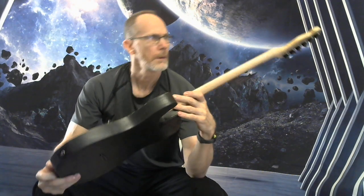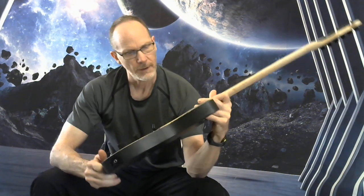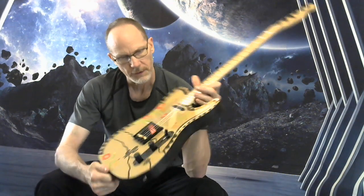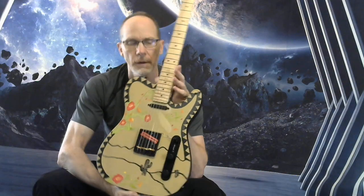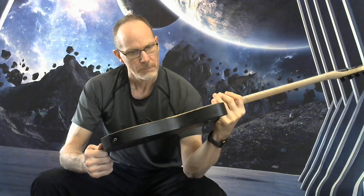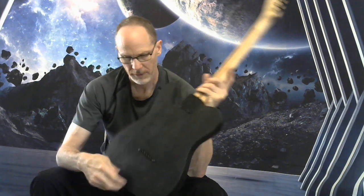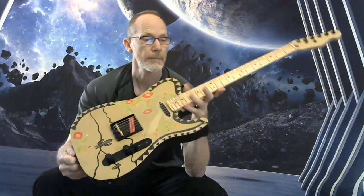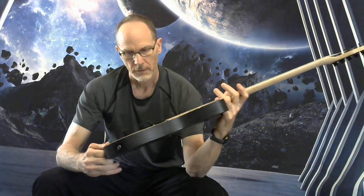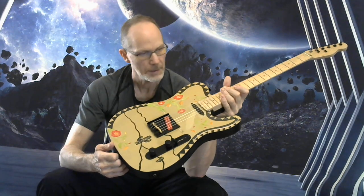Going down to the body — got kind of a desert rose themed design done by a local artist. Black hardware pretty much everywhere: black all-in-one string ferrule, black neck plate, black strap pins.